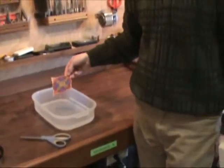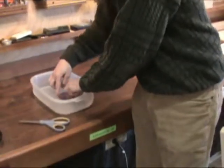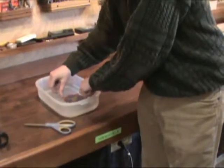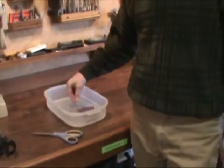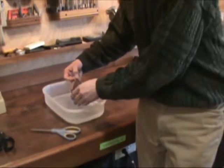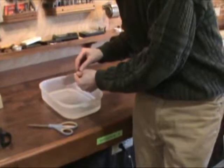Drop it in, push it down into the water. It curls up at first, but then it flattens out after it gets fully saturated. You're going to want to wait about 30 seconds, maybe 45 seconds. Let's see if it slides, and if it doesn't, then soak it a little more.